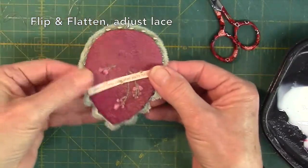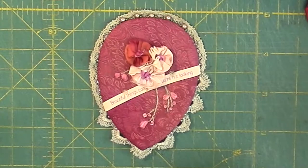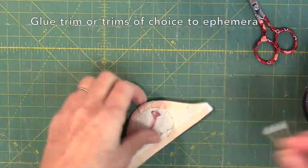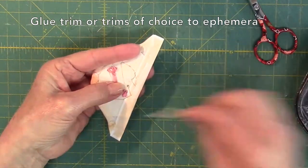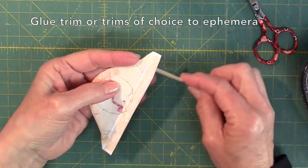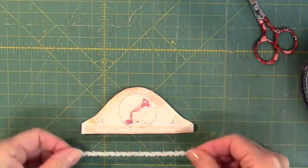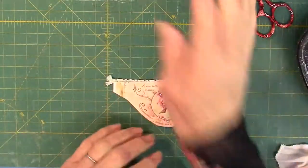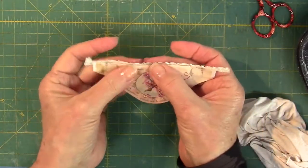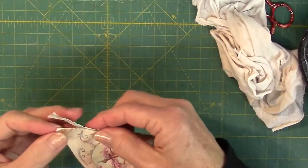Now it's time to either sew or glue the cherry blossoms in place. Choose trims for the piece of ephemera. Glue trims to the underside edge where desired. For this design — the beautiful things design — one trim is glued to the upper underside edge of the ephemera, but the second trim will be glued in place after the ephemera is positioned onto the banner front. Sometimes I use three trims. In the next lesson, we will complete beautiful things.